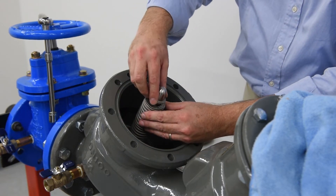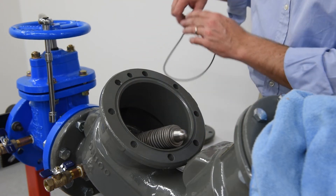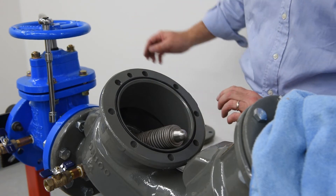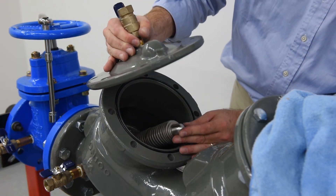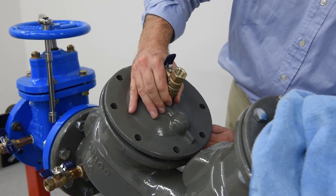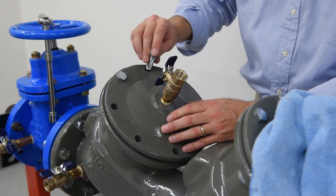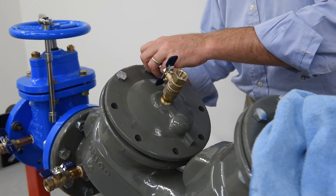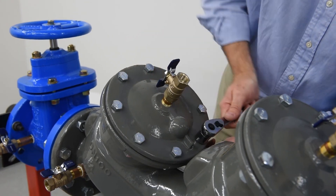Reinstall the pivot bearing. Replace the cover O-ring, lubricating as needed. Reinstall the cover, aligning the pivot bearing to the bearing socket and the retainer pin hole. Re-thread the bolts in a cross pattern, starting with the two bolts on either side of the retainer pin. Torque wrench tight in a cross pattern to ensure that the cover is evenly threaded.